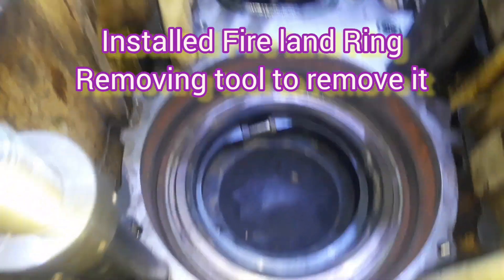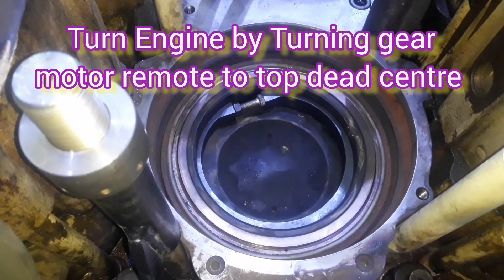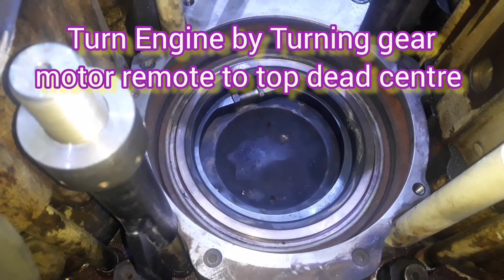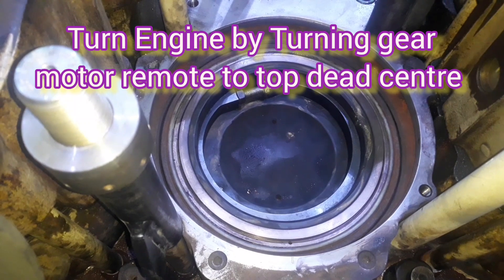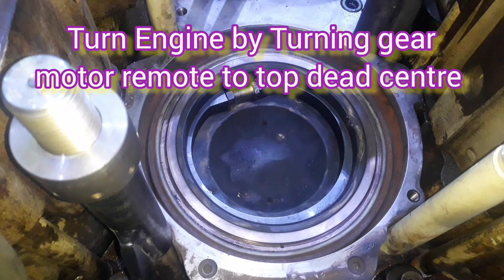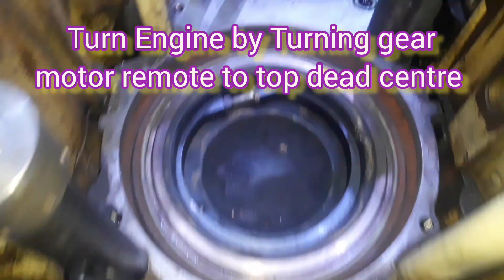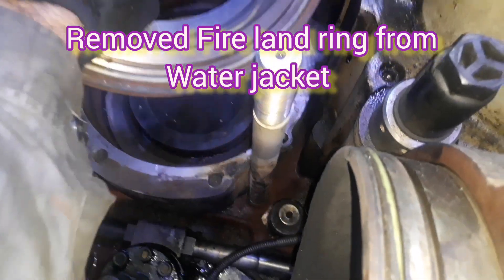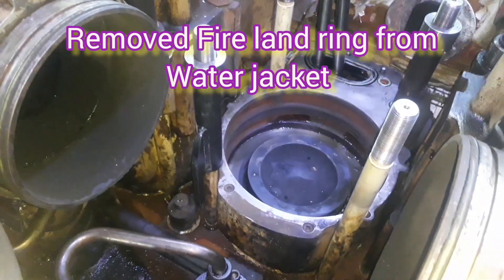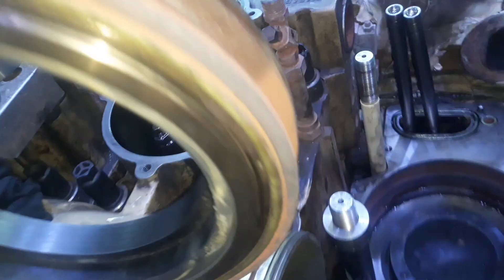First of all, refer to my other video clip in which I told you how to remove the cylinder head. Now we are going to remove the fireland ring — in other engines someone calls it the anti-polishing ring, but in this main engine it is called the fireland ring. We position the piston at TDC using the turning device and remove this fireland ring.